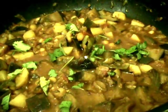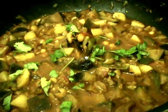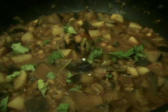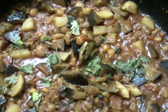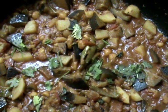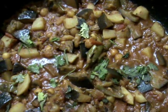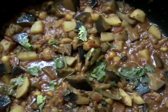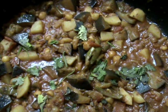This curry is a great combination with roti, pulka, or puris. Friends, I hope you like this recipe. If you like it, please send your tips and suggestions to my channel and do subscribe. Thank you. Namaste.